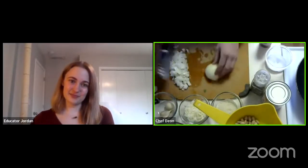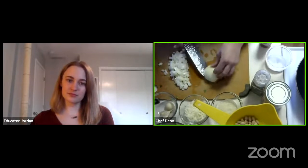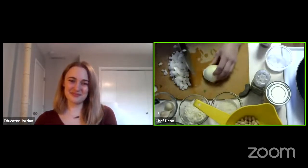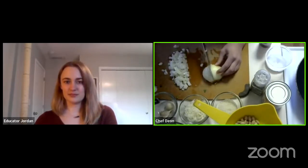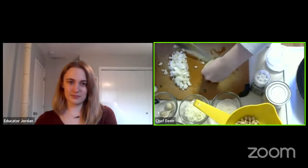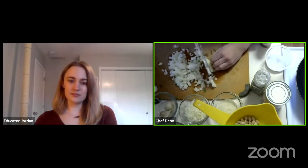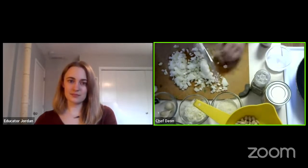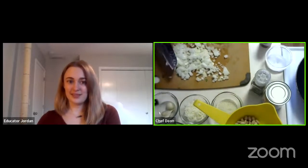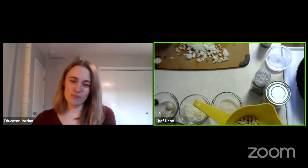With the onion, I'm following the parallel lines that are already on the skin of the onion, cutting along them but not quite cutting through to the root so that it all stays in one piece, then cutting in the other direction to dice it. I like to move my cutting board to the end of the counter and use the back side of my knife to push the diced onion into the bowl.